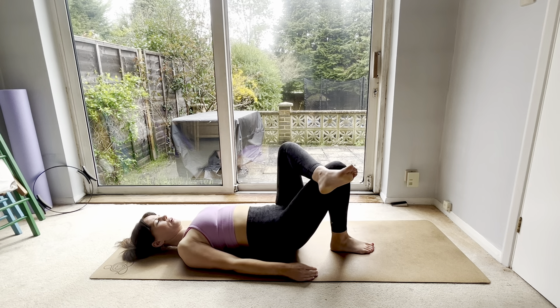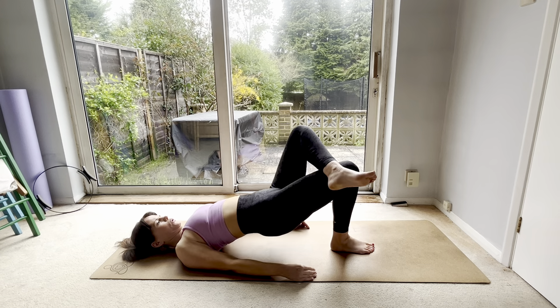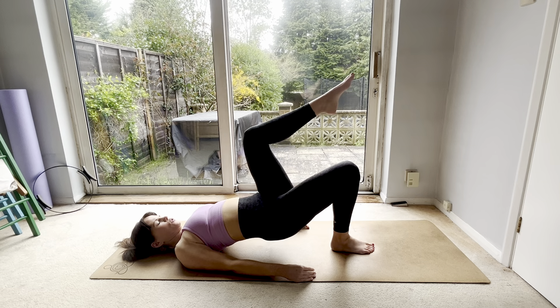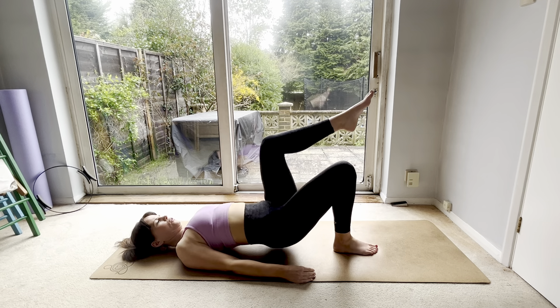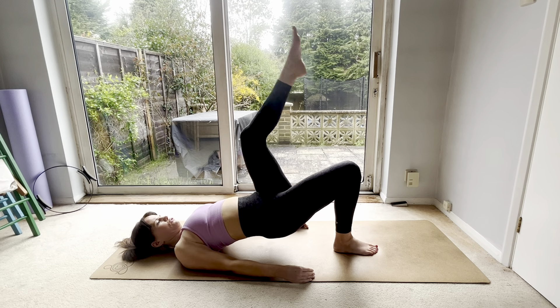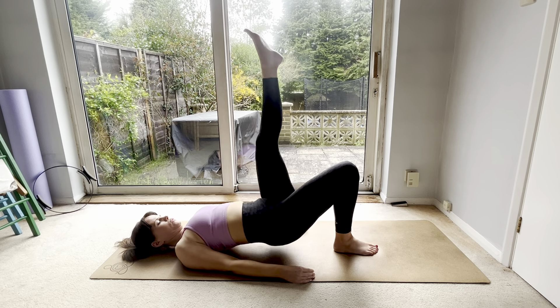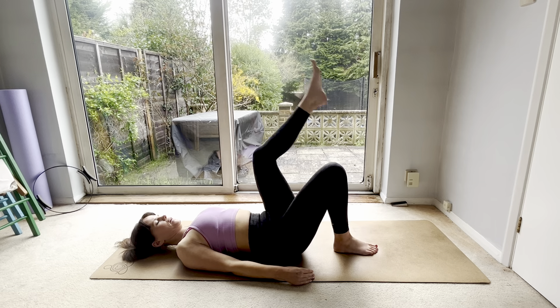You should have really felt that. Now left ankle is going to cross — lift up and down for five, four, three, two, one. Lift, left leg tabletop, bottom up and down for five, four, three, two, one. Straighten the left leg, up and down for five, four, three, two, one, and down.